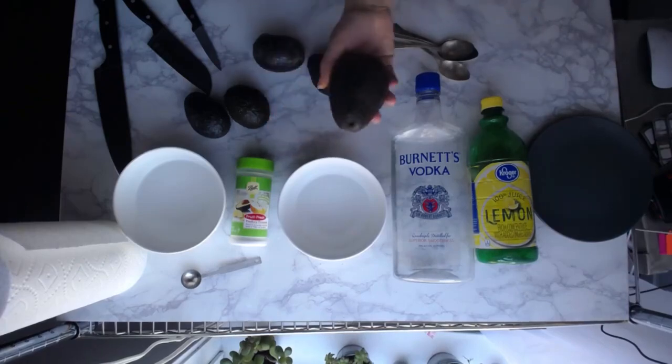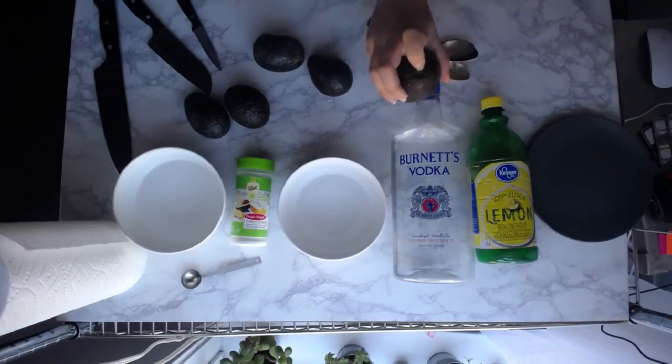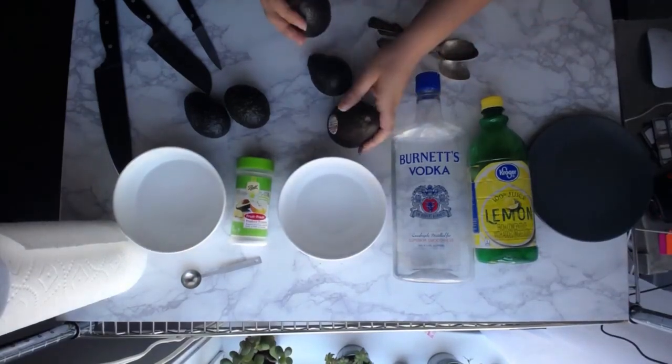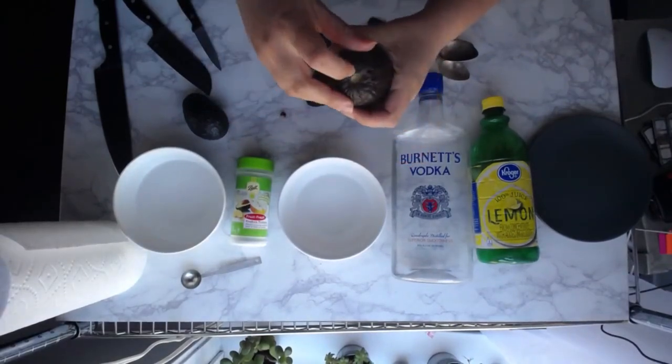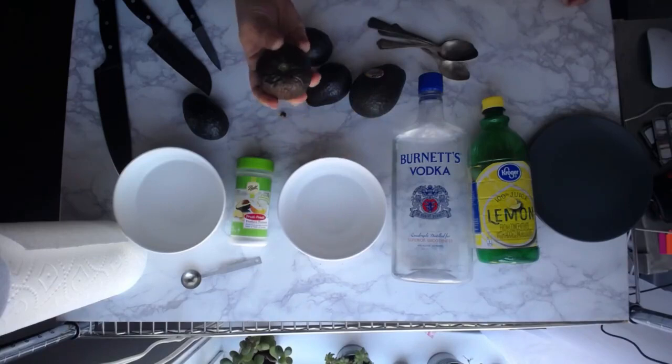What you're looking for is avocados that are quite firm. You can see these look just fine — they can be pretty green, and as you squeeze them they're hard. They're not soft at all. They don't give under pressure.